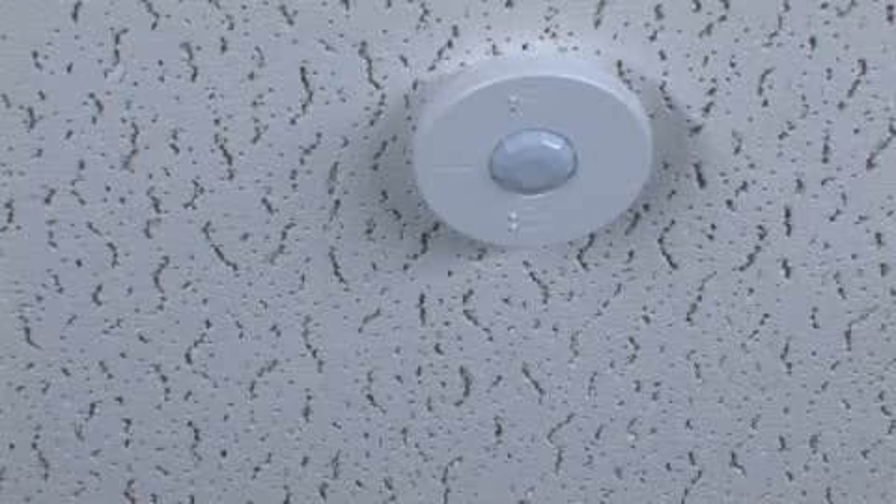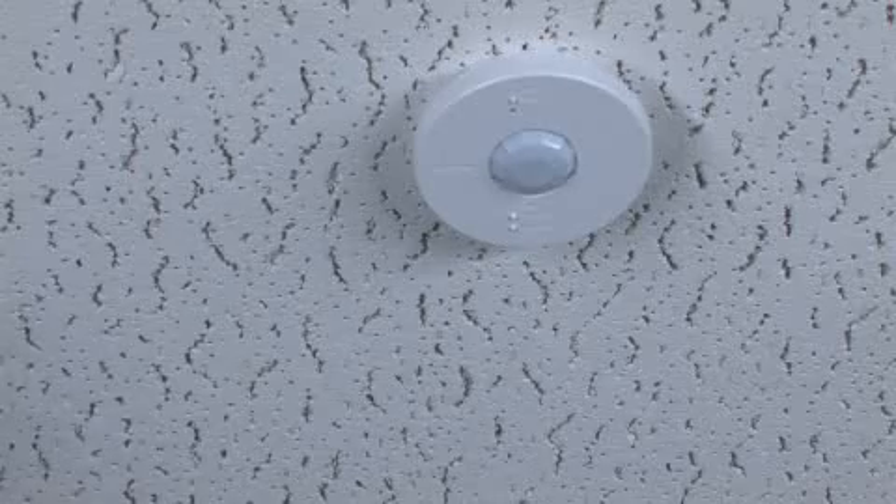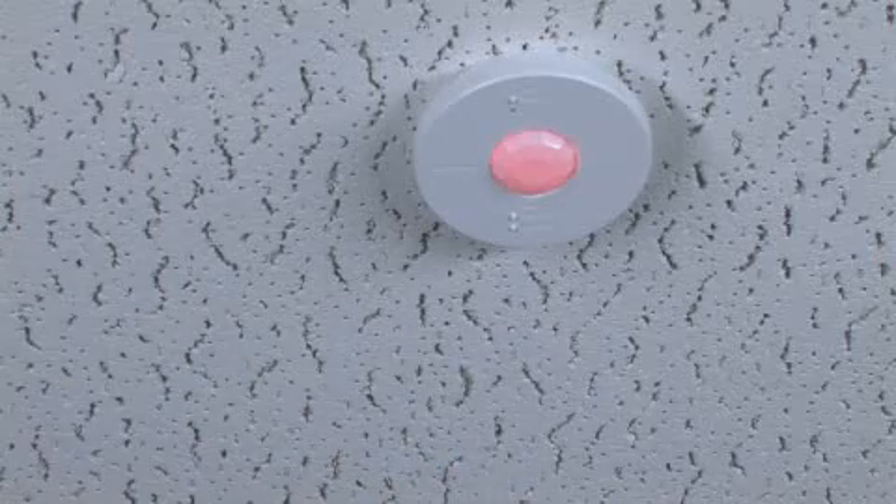Confirm the coverage area by walking through the space and observing the lens. The lens will glow solid every time motion is detected.